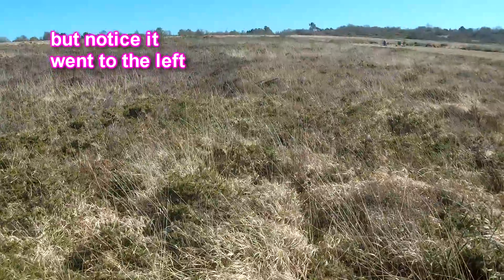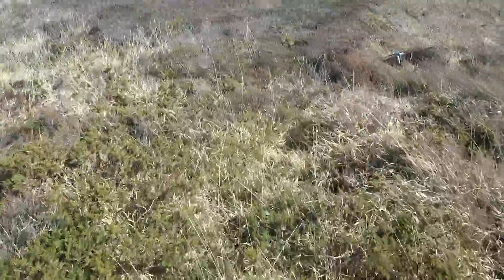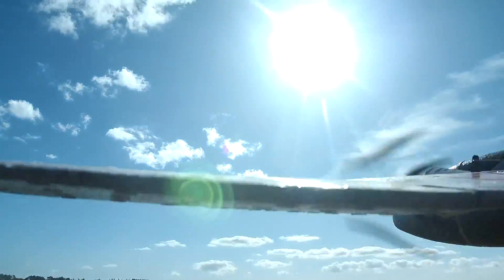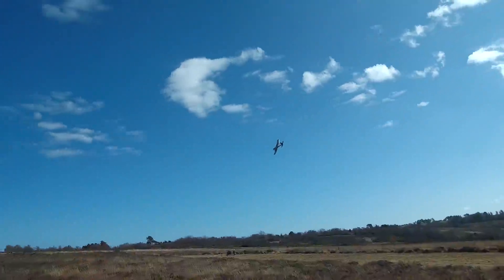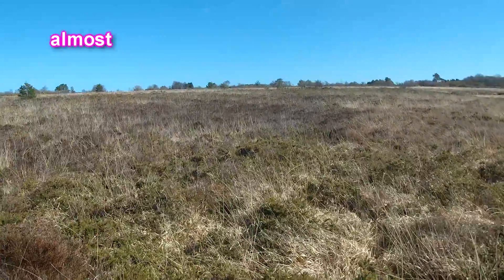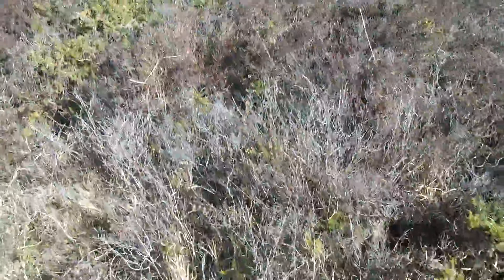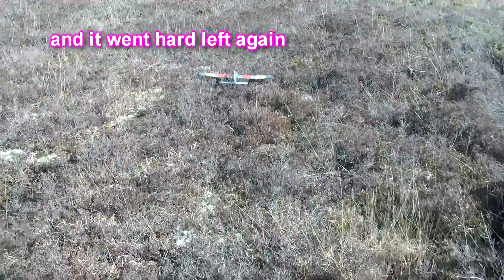Well, it flies! It went left — I'll give it a bit of right trim. The problem with hand launching is you don't have time to get control as soon as it's left your hand. Check model still working — whoa, not enough authority there with my elevators. I went right but nothing happened. But the good thing about this stuff — although it's awful to walk on — it tends to look after the model. I'll give it a bit more right trim and put it on high rate. Still in one piece.